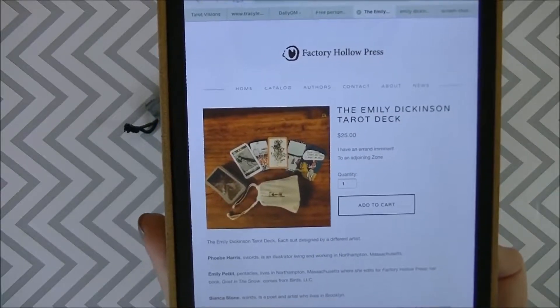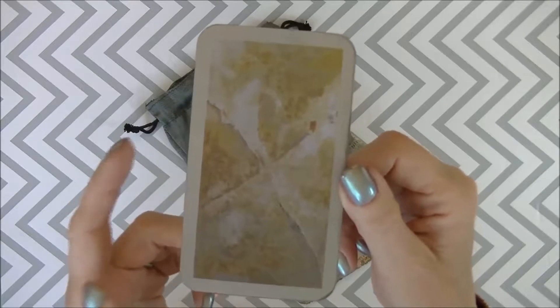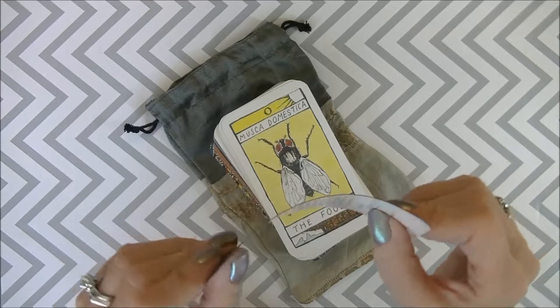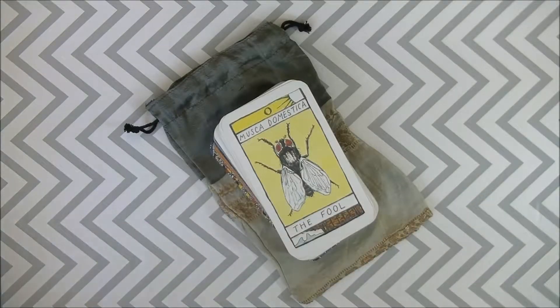The website is factoryhollopress.com and this is what the back looks like. I backed the whole deck in clear contact paper because the cardstock can't even be called cardstock — it's so flimsy, it's basically just paper. The whole deck is backed in clear contact paper and I love it; it shuffles amazingly and is now super durable but also flexible.